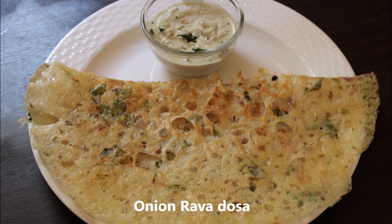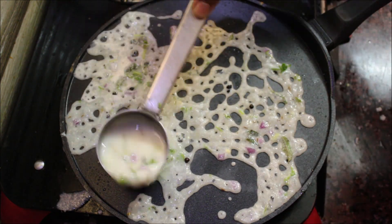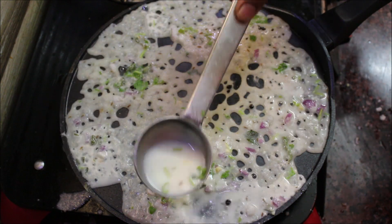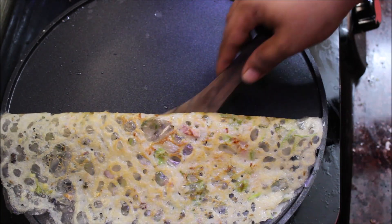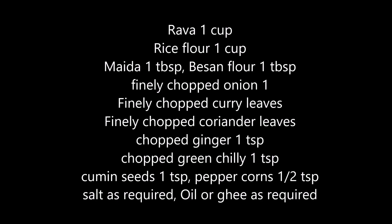Hello viewers, welcome to Cooking My Passion Tamil. In this video, we will be able to make the onion rava dough. If you are a first-time viewer, subscribe to our channel and tap the bell icon to get all notifications. Now let's see the onion rava dough.